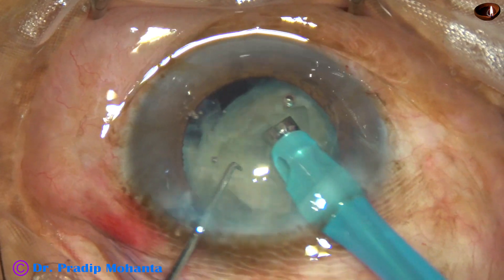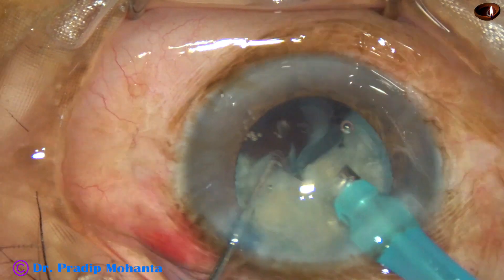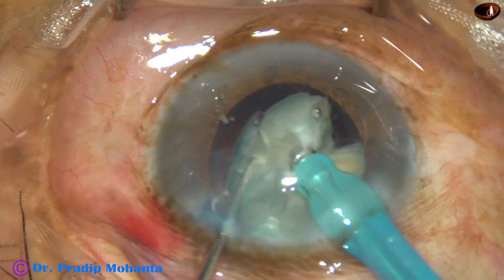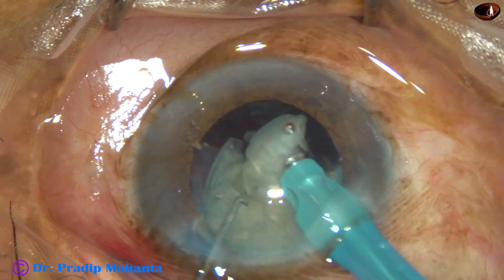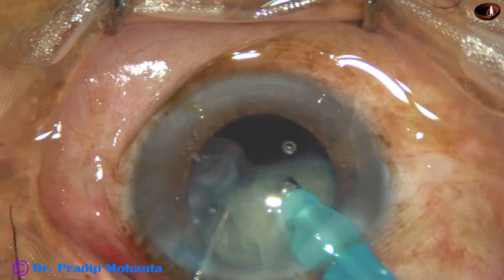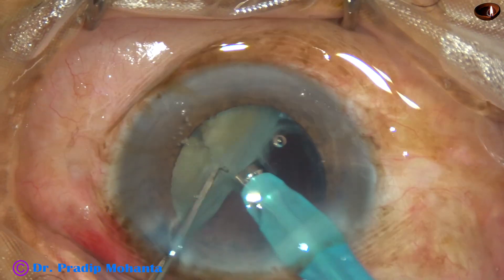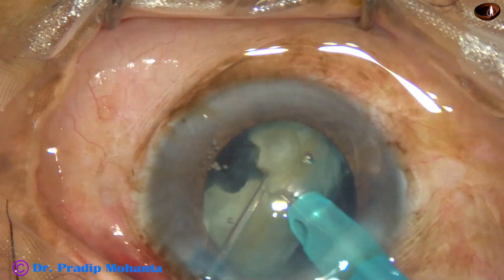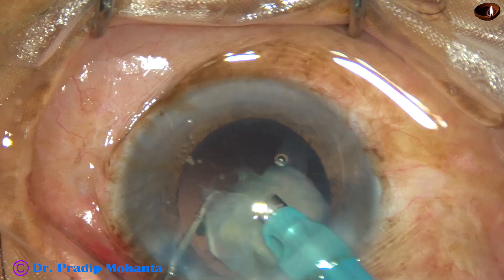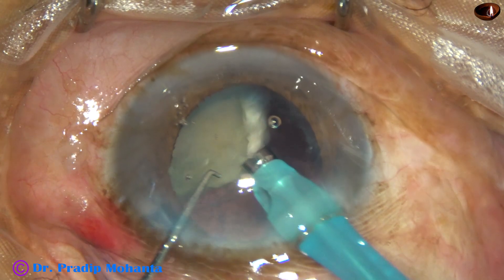So, if the bevel is down, holding may be good but the nucleus refuses to crack, probably because the track is not deep enough. But if the bevel is up and we go from one equator towards the opposite equator, it makes a deep passage — it goes through a deeper plane.